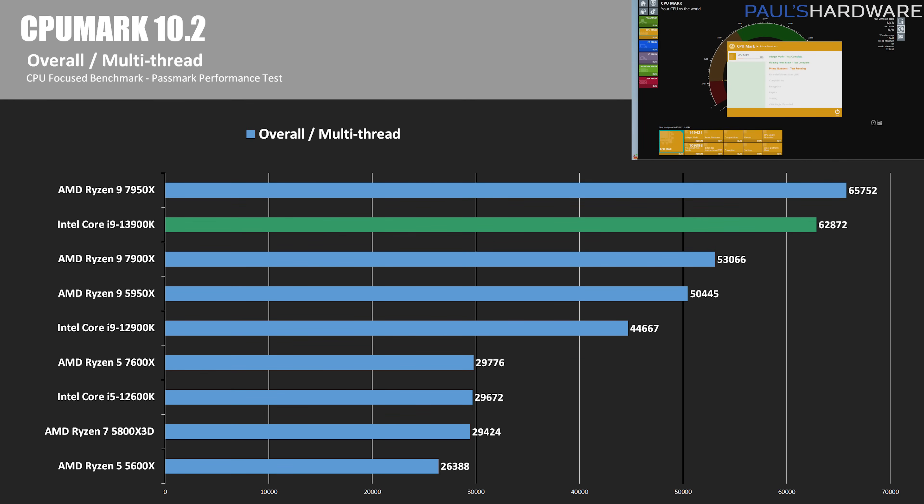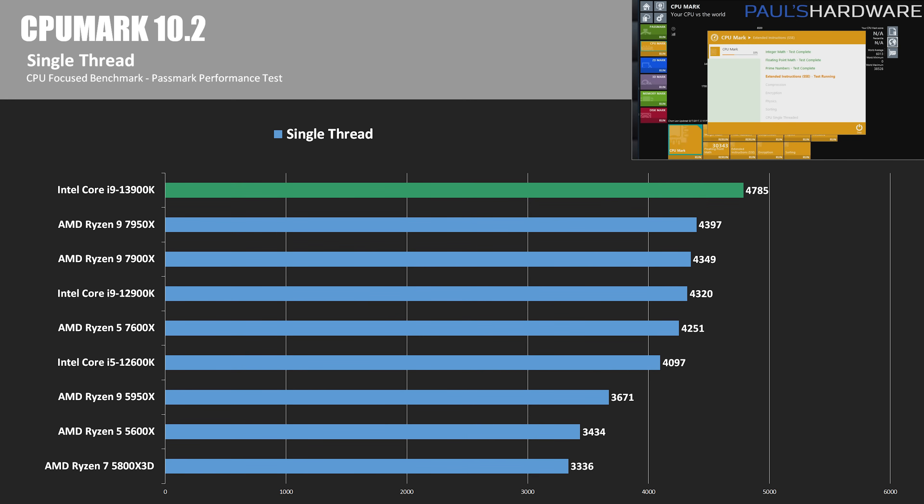CPUMark is part of the PassMark Performance Test 10.2 suite, running a series of synthetic workloads to determine overall performance. In the multi-threaded test, even with 32 threads available now, the 13900K couldn't beat the 7950X's score of 65,752 points — it was 4.4% slower than the Ryzen flagship, but also 40% faster than the 12900K, and more than double the performance of the 5800X 3D. In the CPUMark single-threaded test, the 13900K outperforms the 7950X, scoring 4,785 points for an 8.8% lead, and it's also 10.8% in front of the 12900K.